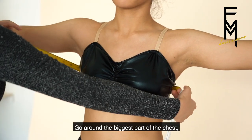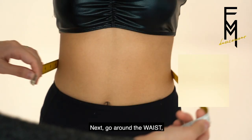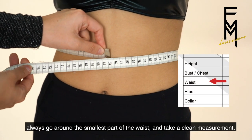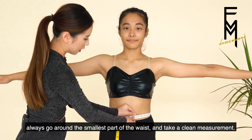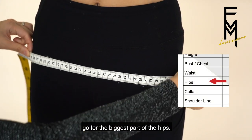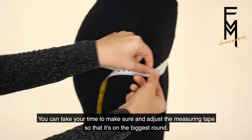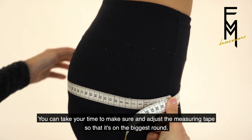Go around the biggest part of the chest and make sure that you're taking a clean measurement. Next, go around the waist — always go to the smallest part of the waist and take a clean measurement. Going around the hips, go for the biggest part. You can take your time to make sure and adjust the measuring tape so that it's on the biggest round.